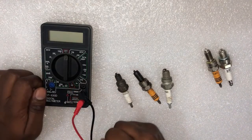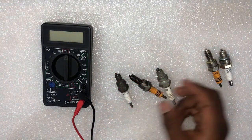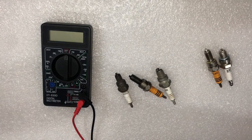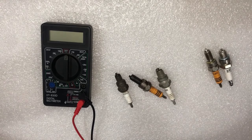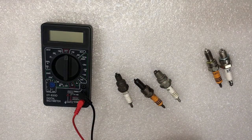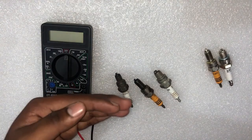An ohm meter, which is part of a multimeter, can only check a spark plug for a short circuit or breakdown of insulation resistance. A good spark plug should show an open circuit between the center electrode and tip. Any resistance at all would mean the plug is bad. However, just because the electrode reads good does not mean the plug is good — it could have a tip missing or several other problems. So the ohm meter test can show if the plug has a short or resistance, but it can't prove the plug is good in all respects.